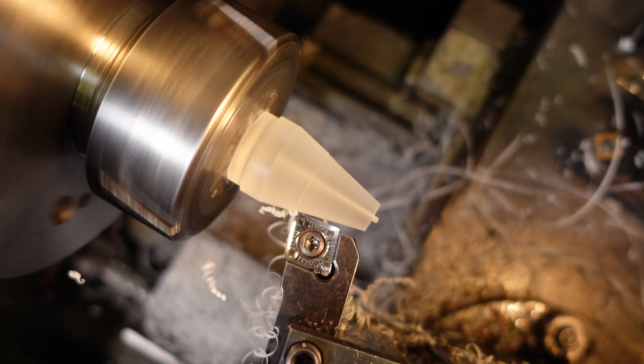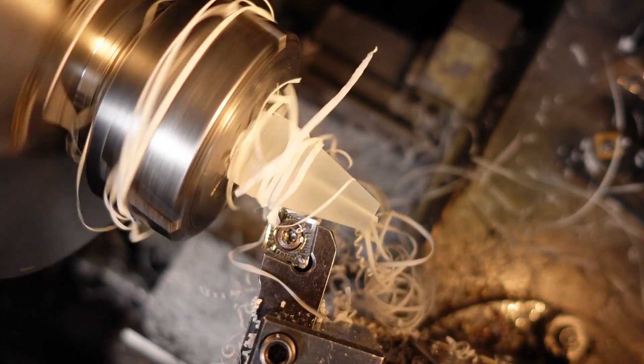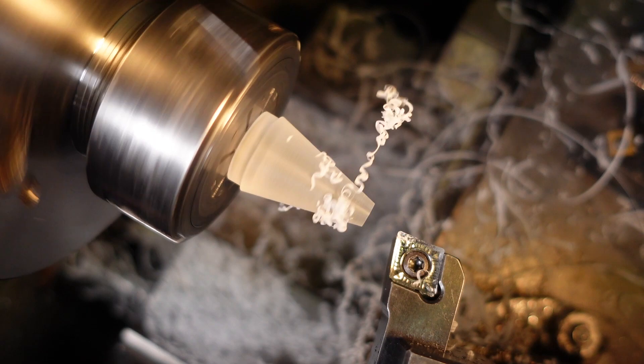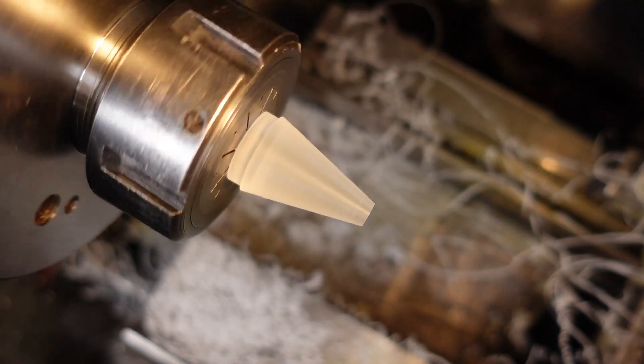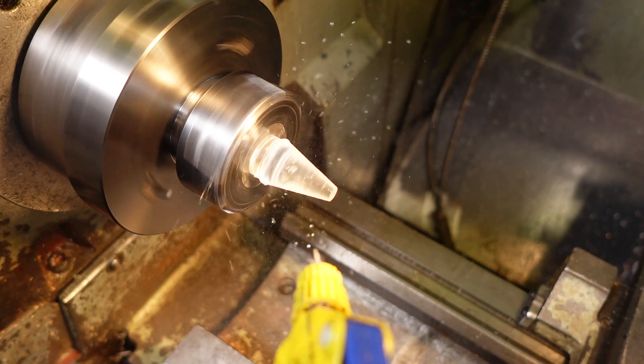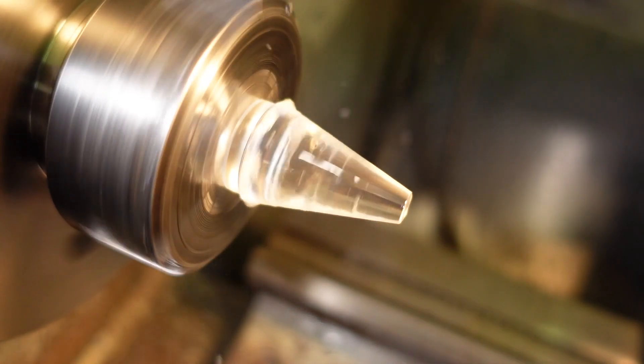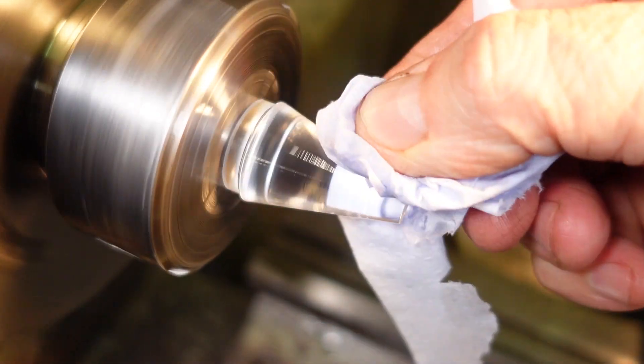The truncated tip of the tapered section is approximately the same diameter as a 377 ohm dielectric waveguide, which is also the characteristic impedance of free space for electromagnetic waves. Another geometry I've been trying is adding a half wave parallel section at the tip to see if that provides an even better match.